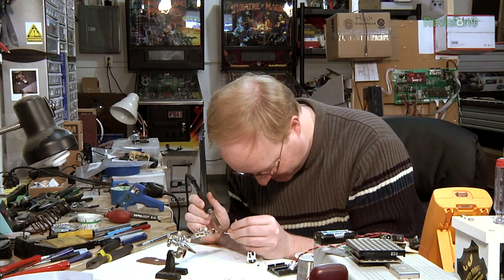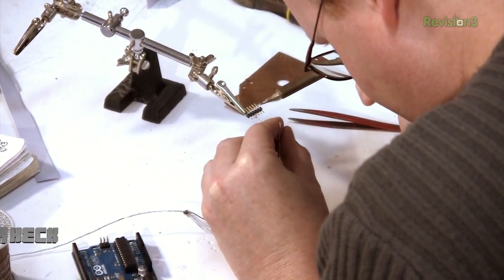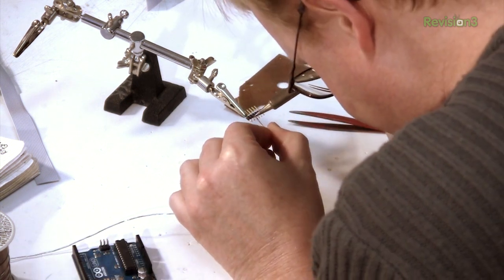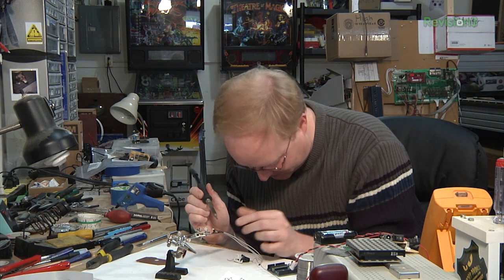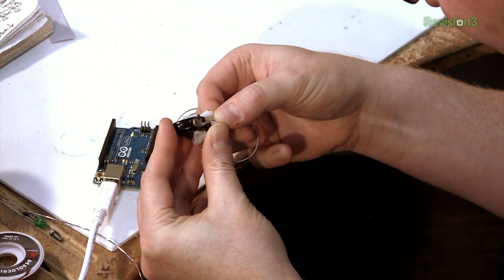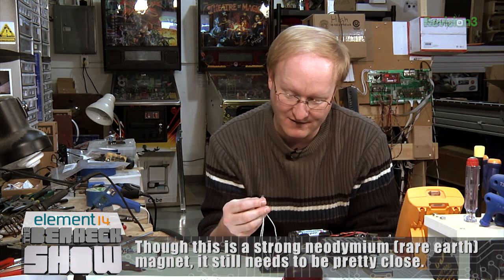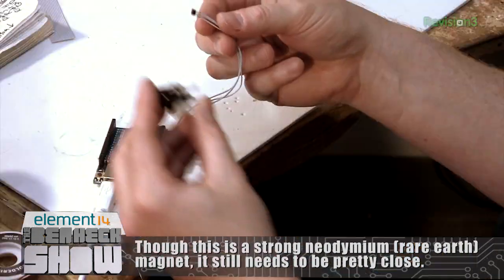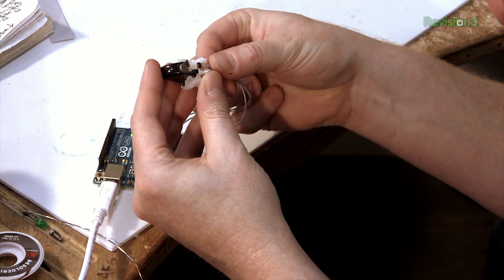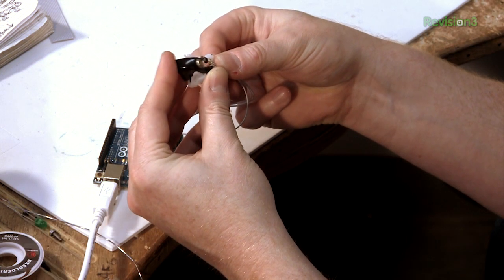I'm going to hook up this Hall effect sensor to this header here, then use this Arduino to figure out what the new values are going to be. We wrote the code for the old one using a potentiometer, so we have to figure out what the new baseline is, but once we do, it's not a big deal to change the code over. We'll mount the Hall effect sensor here and as the magnet gets closer to it, it will change its output. The Hall effect sensor's baseline value is about halfway — in this case 2.5 volts. Depending on which direction you apply the magnetic field, it'll either go closer to five or closer to zero. Then we'll get an accurate range of numbers and use that to change how our control works, so it'll work just like the potentiometer.